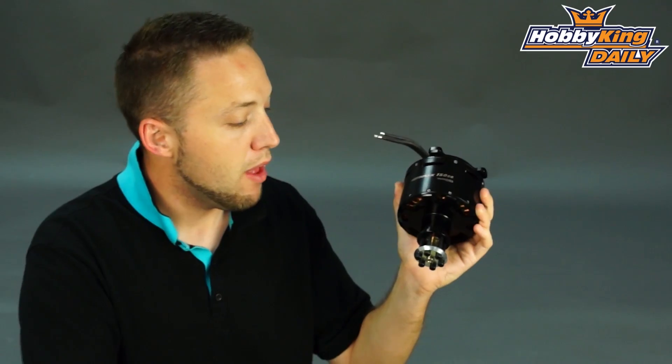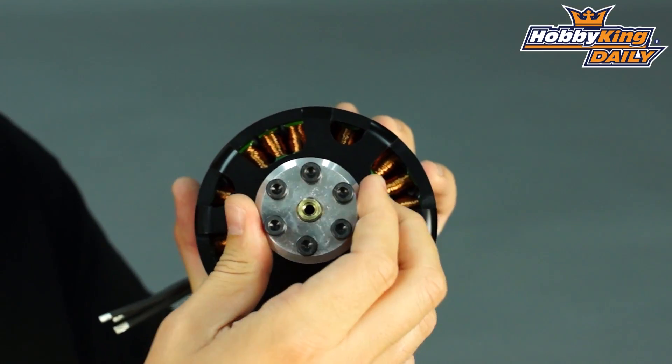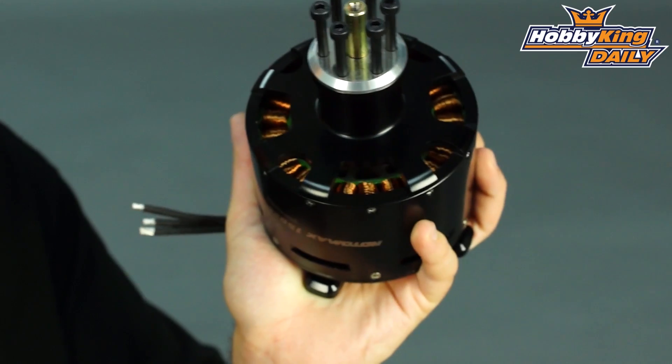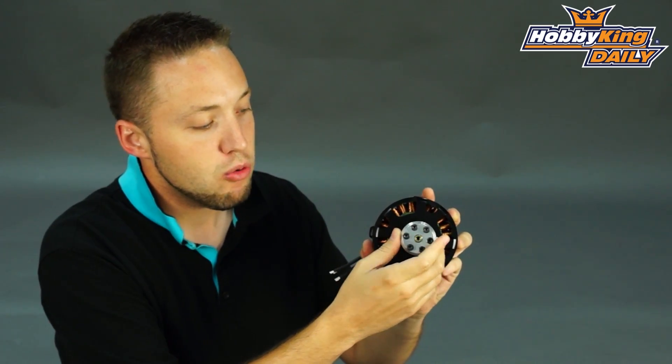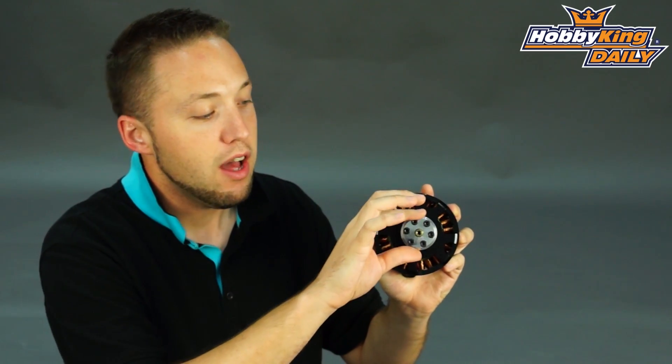It's going to spin a huge prop. As you can see here, it's got the prop adapter on the front, which has the same bolt pattern that matches our gas engines as well. We do sell the jig as well, which you'll find related to this item on the website for drilling your prop to match the bolt pattern.